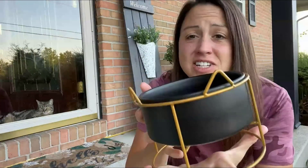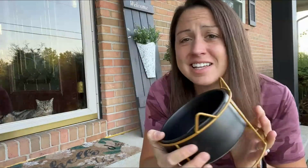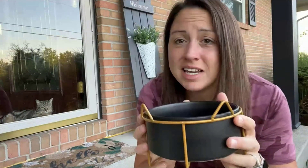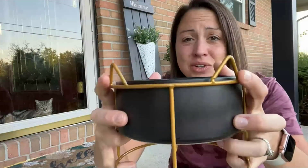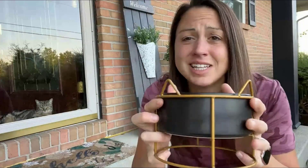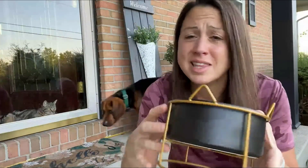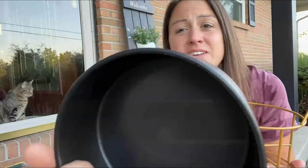If you are looking for a new feed dish for your pet, this one is such an adorable option. It is safe, it is non-toxic, they are able to drink out of it and have it lifted up so it even gives your pet health benefits. It has cute little cat ears here that really give it a nice design and modern look to your home. The black and gold is wonderful looking.